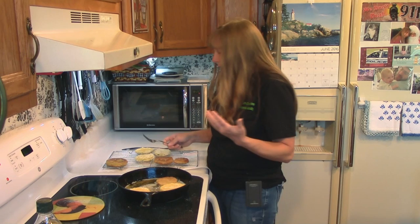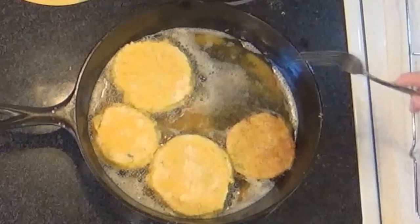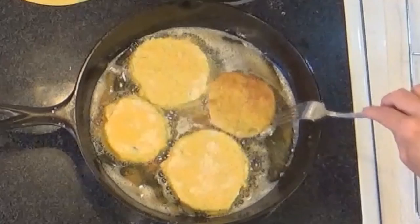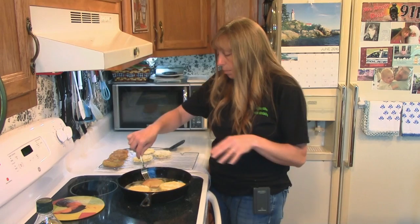You can just drain these on paper towels — you don't have to have a rack. But a rack really works a whole lot better and it keeps them crispy. So if you've got a rack, definitely use a rack to drain them on. If you don't have a rack, you can get a rack at those Dollar Tree stores — two of them for like a dollar. They're not very big, but they're the size I have over here and they work great for stuff like this.